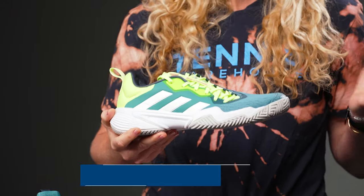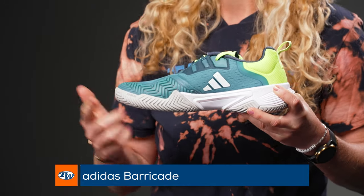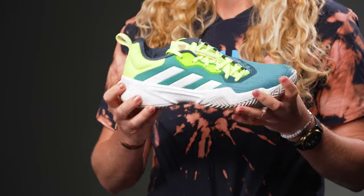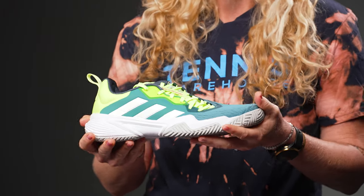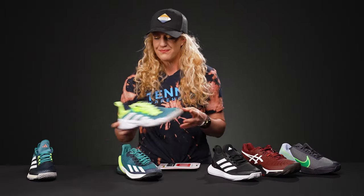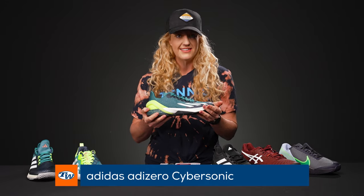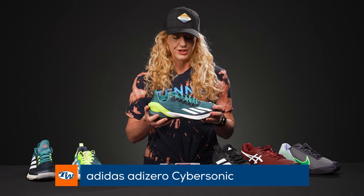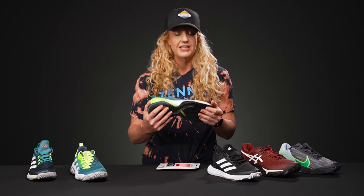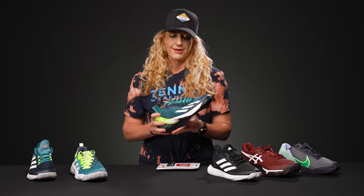Then we have the Barricade, which got a slight cosmetic update this time around. You will see that Adidas logo that a lot of you didn't love is gone, and we've got just a nice-looking shoe. So if you are looking for that really durable option that's super stable with good cushioning, the Barricade's probably where you're going to want to go. And then this Cybersonic looks amazing to me. This is a playtester favorite — both Troy and Tiffany absolutely love this shoe. I enjoy it as well. It fits awesome, super speedy but durable, responsive. It literally does everything really well, and this color is amazing, so go check it out on our website.